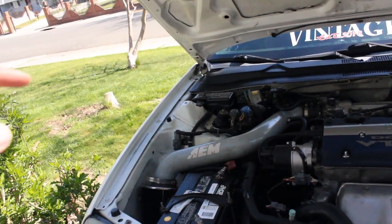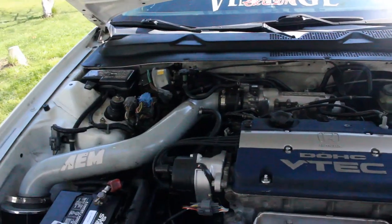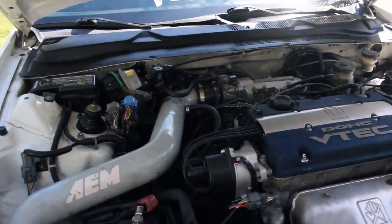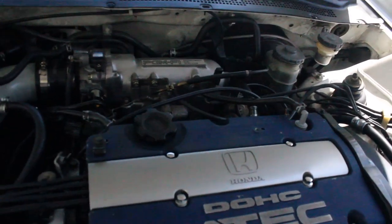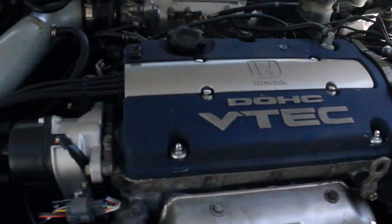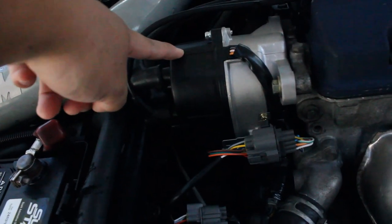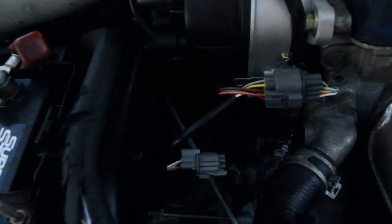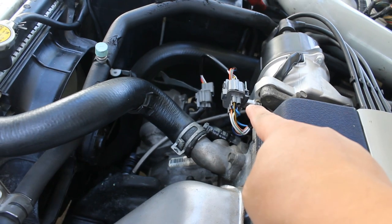It's been about a month since the last clip. We ran into some problems — we forgot to swap over the crank sensor. I had to get an OBD1 distributor. I bought this from AutoZone or O'Reilly — it's a re-wire OBD2 to OBD1 distributor.